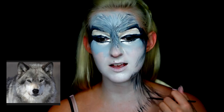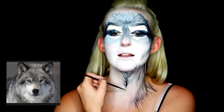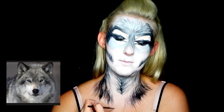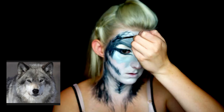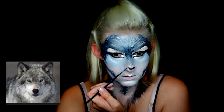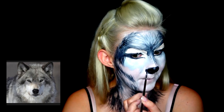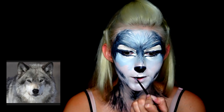I decided to contour my face and neck with fur-like strokes, taking it into the hollows of my cheeks, down my neck, onto my collarbones, and onto my nose. By darkening the bridge of my nose, I made it more menacing.